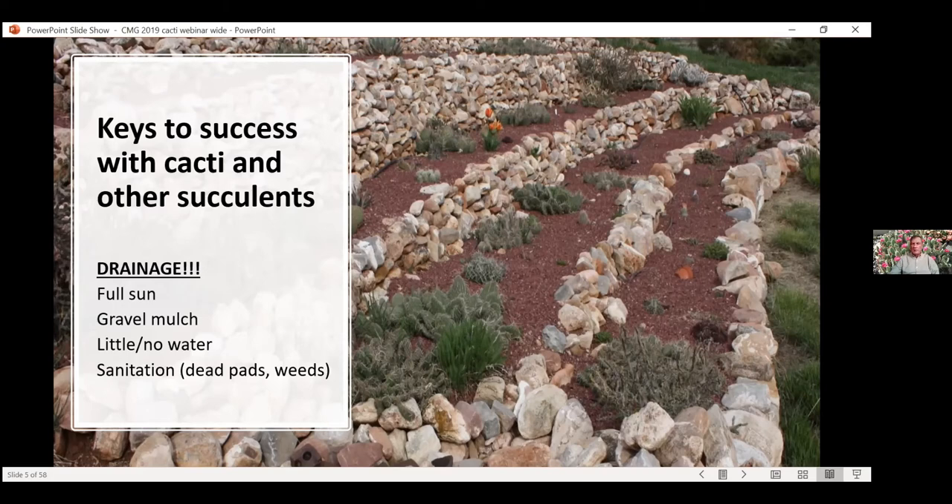Drainage by far is the number one important criteria, but pretty closely followed by full sun. I encourage people to use mulch, but you don't want to use organic mulch — you want to use gravel mulch. You can get some pretty nice, attractive, colorful gravel from stone and landscape supply companies. As far as water goes, mine never get watered. They will survive. They could do a little bit better with some water and will spread a little bit faster if you irrigate maybe once a month.